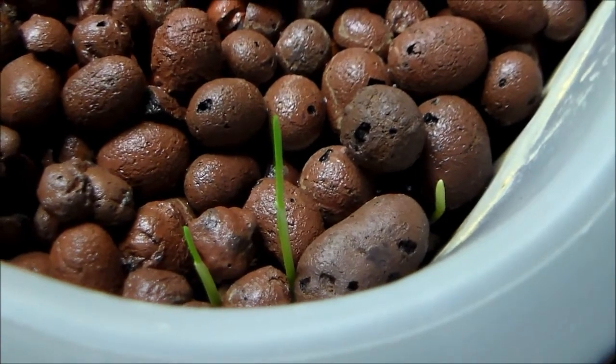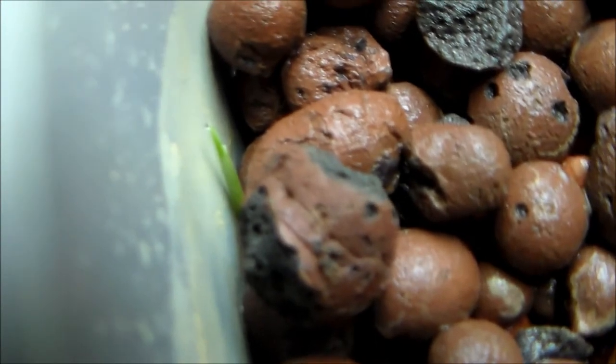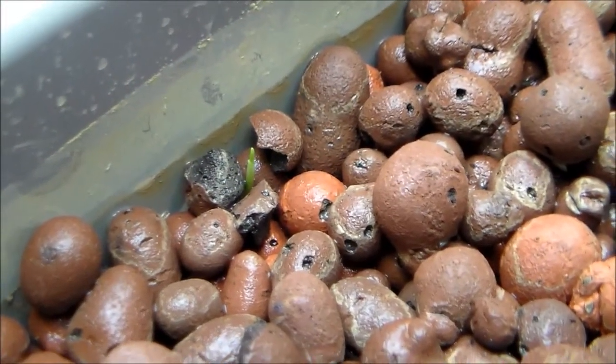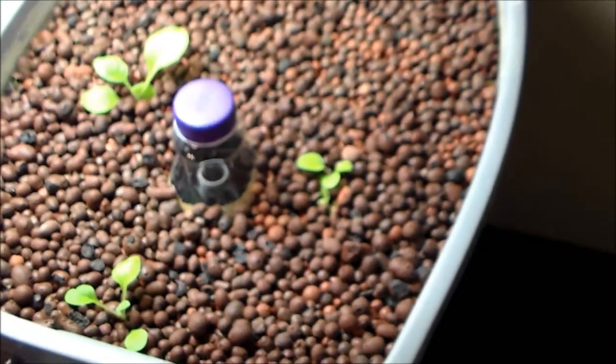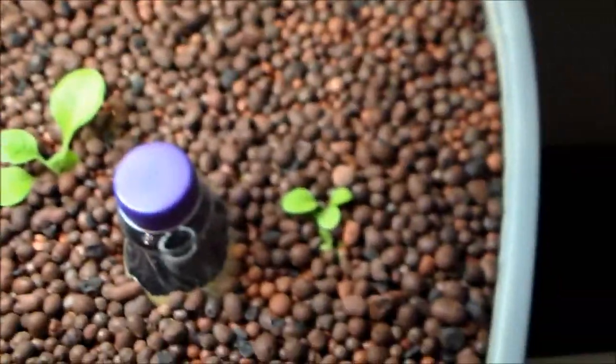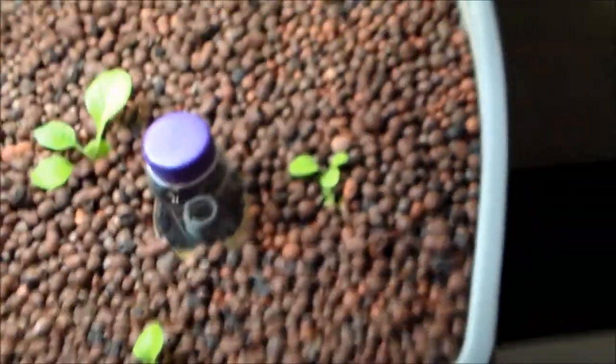I planted the wheatgrass two, maybe three days ago, and it's coming up pretty quickly. I put it around the edges in some places because I knew it would pop up fast and wouldn't take up too much space close to the other plants. I put a whole bunch of seeds in. That's it for day four.